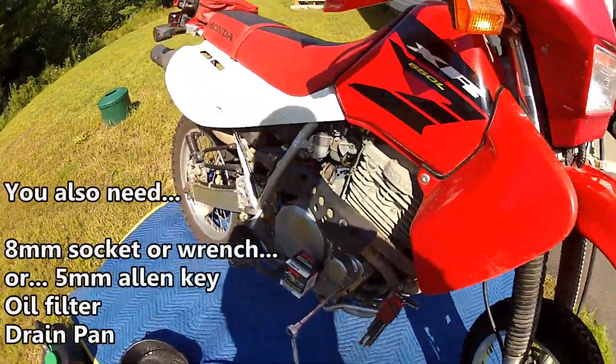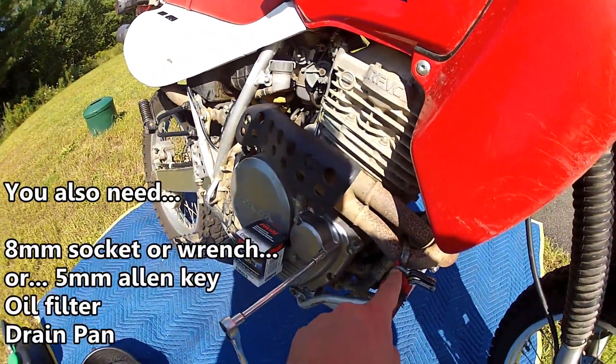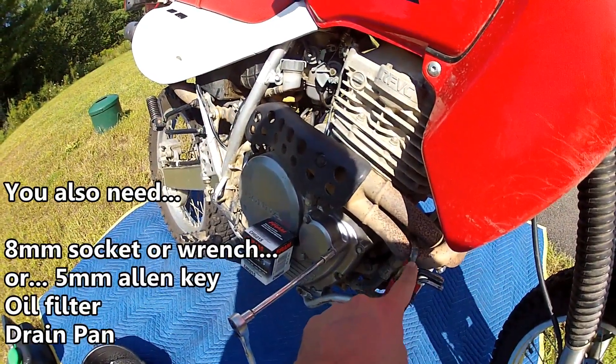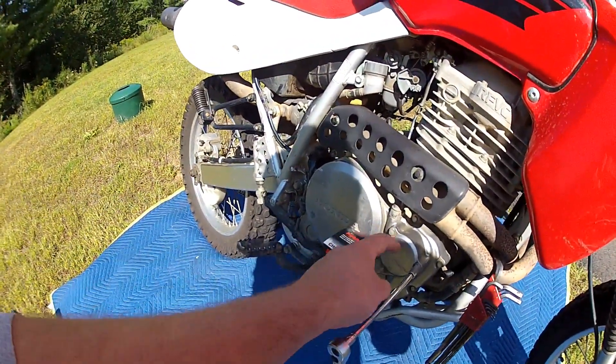On the flip side of the bike, you're going after an 8mm or a 5mm Allen key on that filter cover — it all depends on the year of your bike. You need a replacement oil filter and a drain pan.